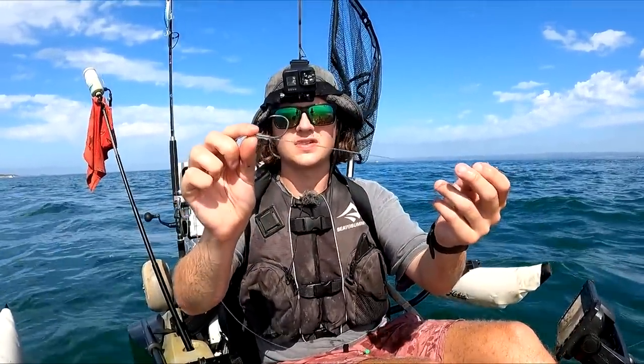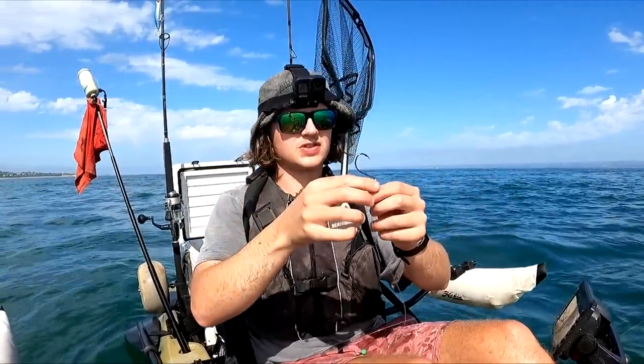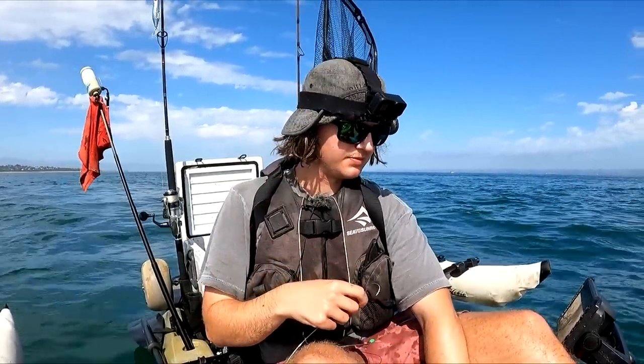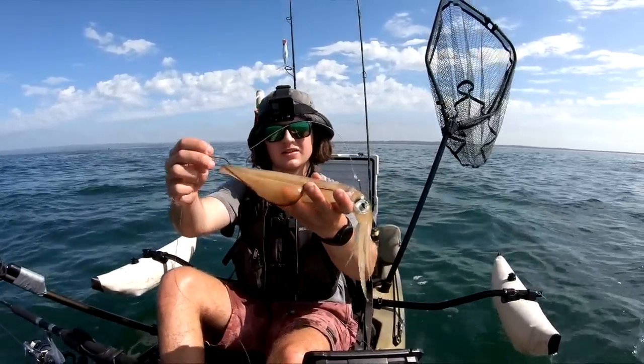The perfect size for a livey in my opinion. We're going to rig it up — we've got two 8/0 suicide hooks. One is snowed up the top as the keeper hook to hold the squid in position, and then a hook down near the head, which is going to be the one that gets the hookup most of the time.